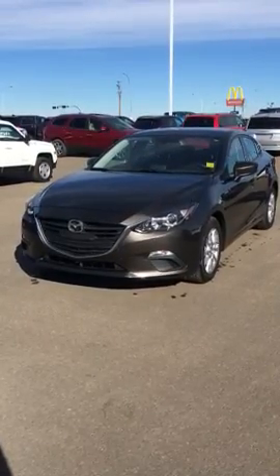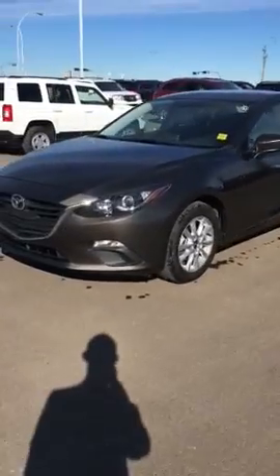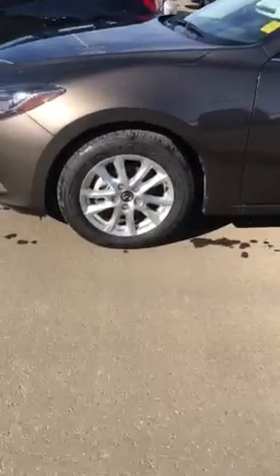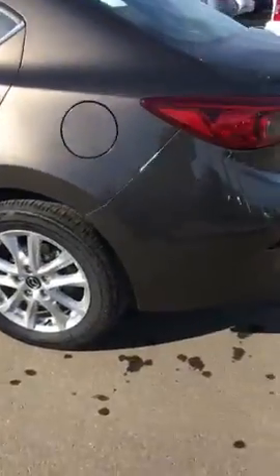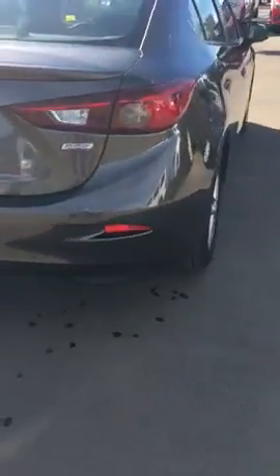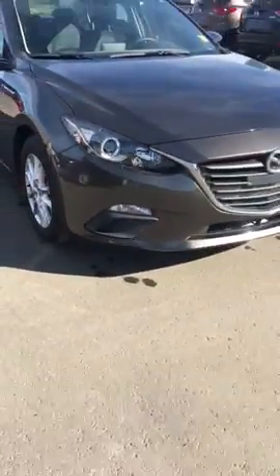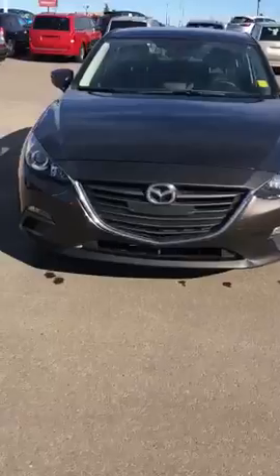Here we have the 2015 Mazda 3 GS. It is a brown-grey color, comes with alloy rims, and is in very, very good condition. As you can tell with the front end, the new aggressive look with the new body style just looks phenomenal.